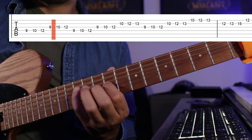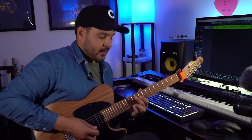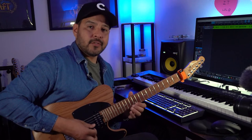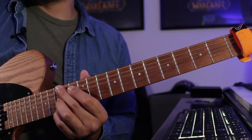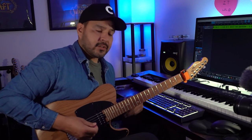The section after that is ten, twelve, thirteen on the second string, then ten, twelve, thirteen on the first string. Easy peasy so far. Then to end it, we go twelve, thirteen, fifteen, twelve, thirteen, fifteen on the first and second strings, and then end it with a slide to the seventeenth fret. That lick slow again — it's fast, but that's the breakdown.